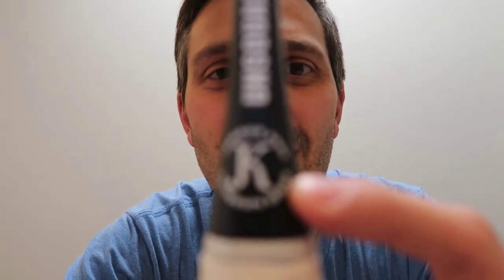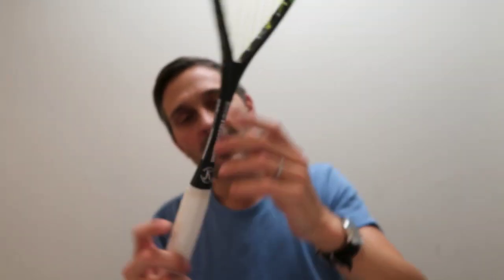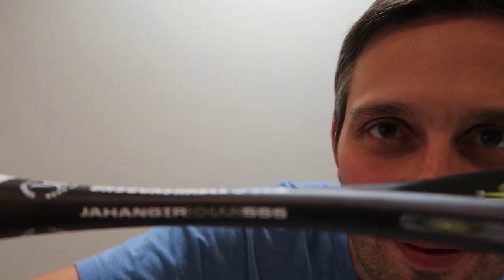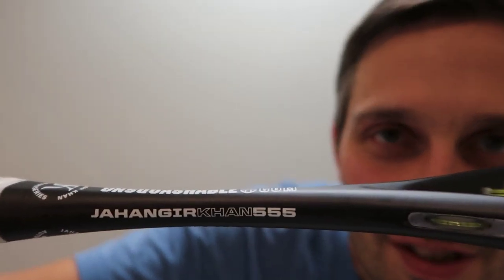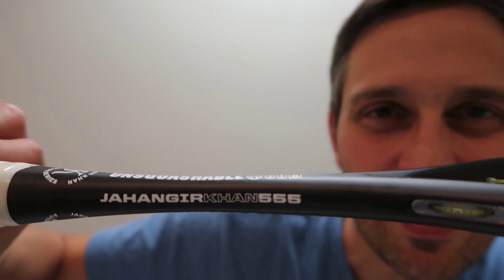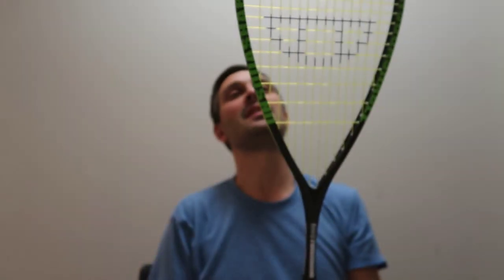There's the Hunger Con 555 — that number represents his consecutive win streak, so that's what this racket is named after.